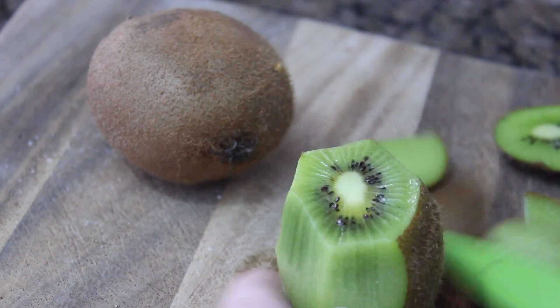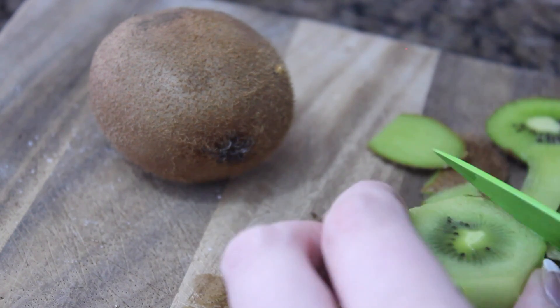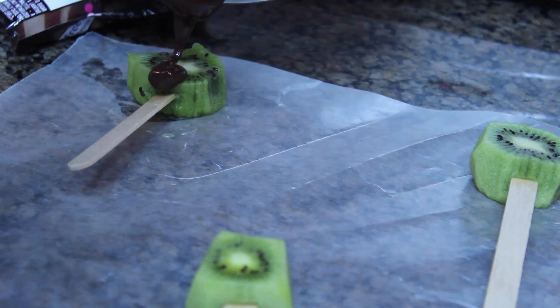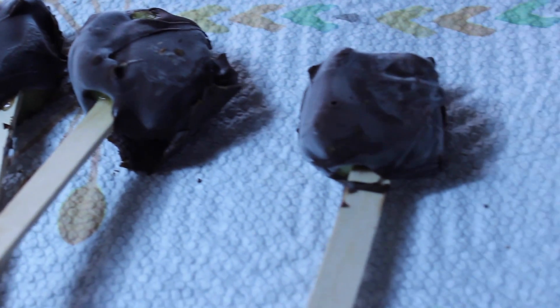Cut your kiwis into really big thirds so they fit on the popsicle sticks and don't fall off. I burned my chocolate the first time, so make sure you keep it on low the entire time and don't put it on high. Then pour the chocolate on them, stick them in the freezer overnight, and you have some super yummy kiwi pops.